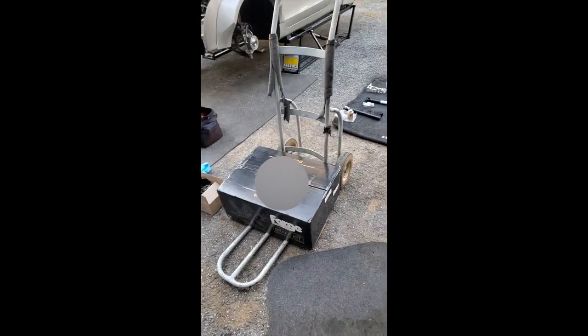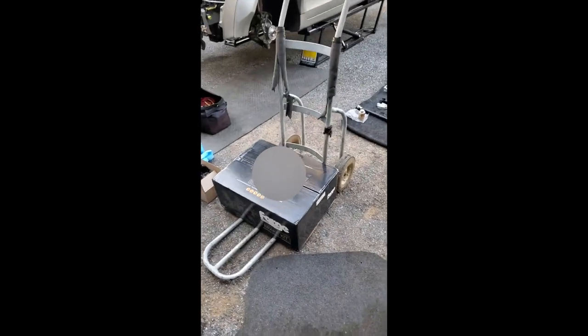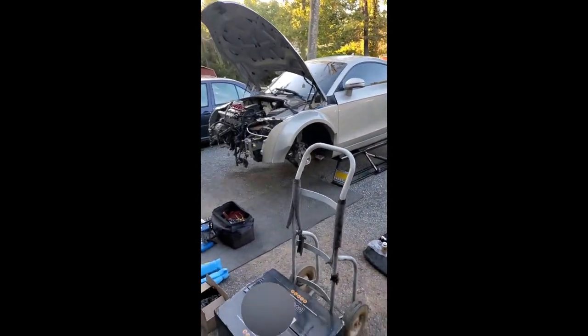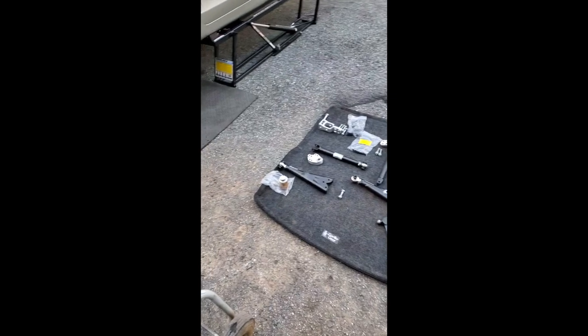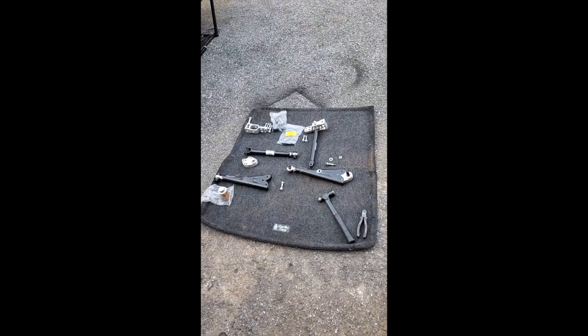I was about to test fit our rear brake kit — we have a four-piston forged caliper kit for the rear of this TT. Our Brookline control link front A-arm setup came in, and instead I'm going to go ahead and install this.